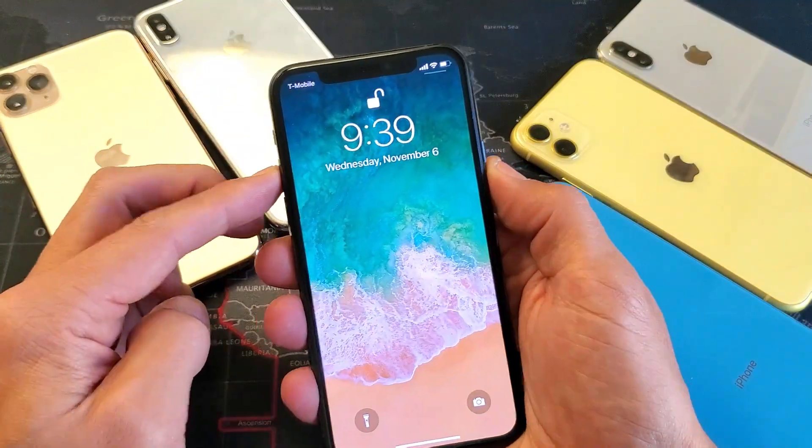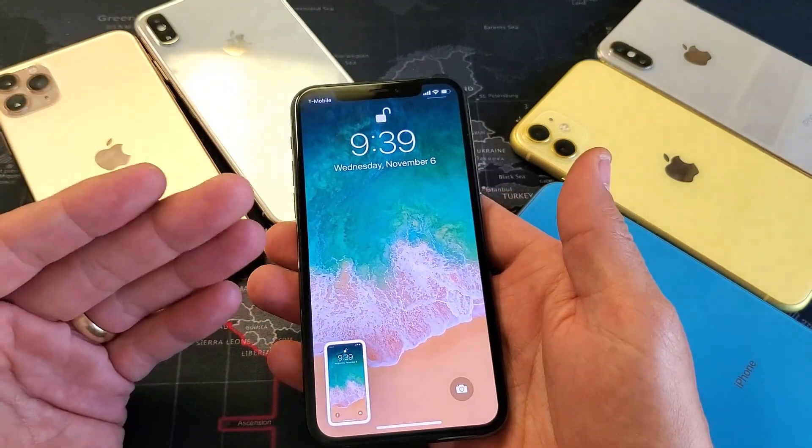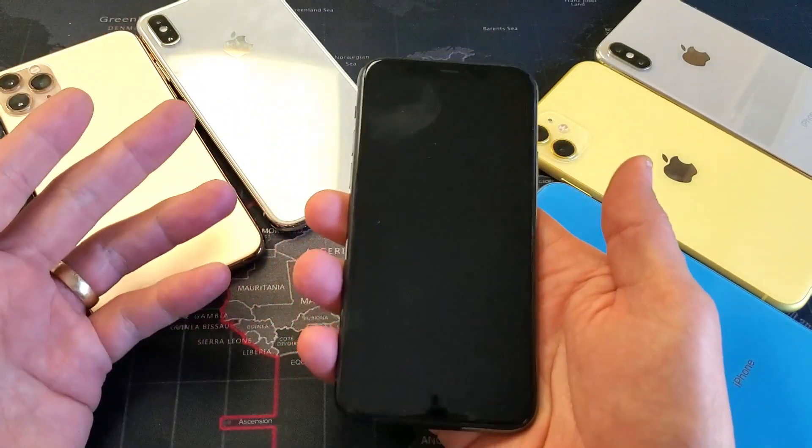Once it's booted back up, go ahead and log in and try to do a screenshot. Hopefully it's working. If not, we're going to go to step number two. Step number two is we're going to force restart. On these iPhone 10 and above, it's a three-key combo.